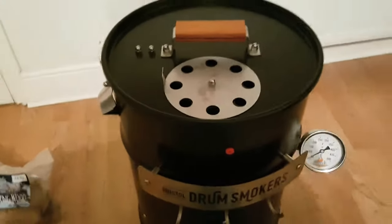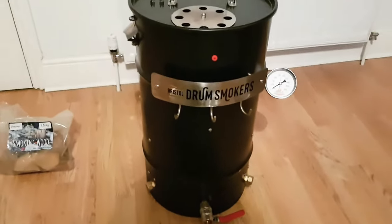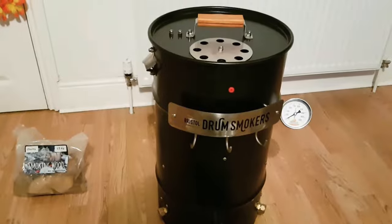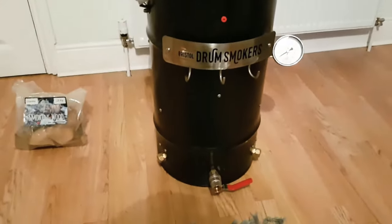Bristol Drum Smokers Baby Drum Smoker product review — stay tuned guys. Next week we'll be coming back for the first smoke on this. It'll be very interesting to see how it performs; I've got great expectations for it. Stay tuned — Solar Smoke.